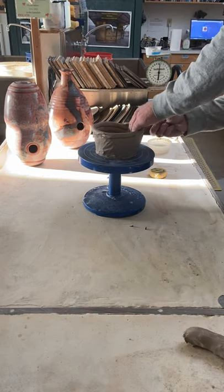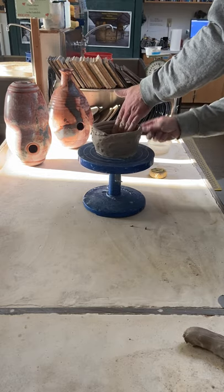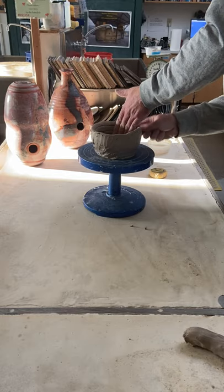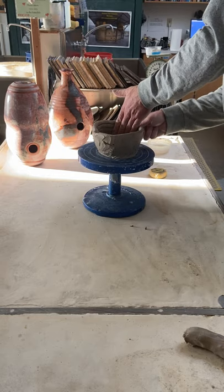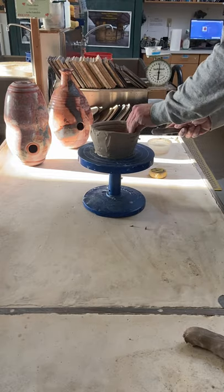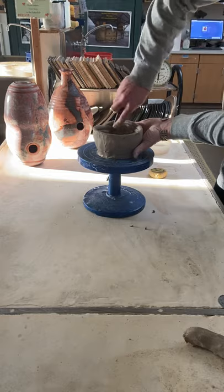I'm right-handed so it's a little easier for me to blend on my right side. Really blend those together. This is again why you want to roll your coil to about a half inch — because once you've blended and really worked it together, it's going to make your pot quite a bit thinner. Of course on the inside you want to do the same thing.